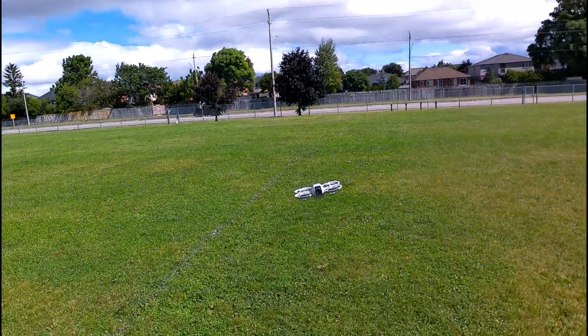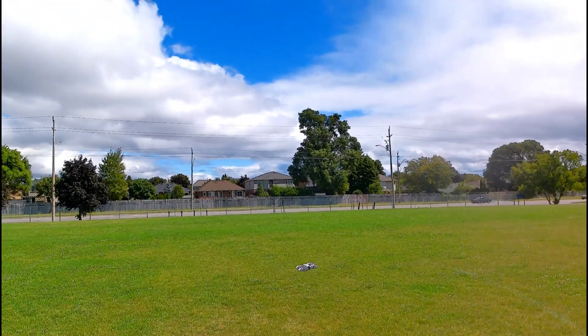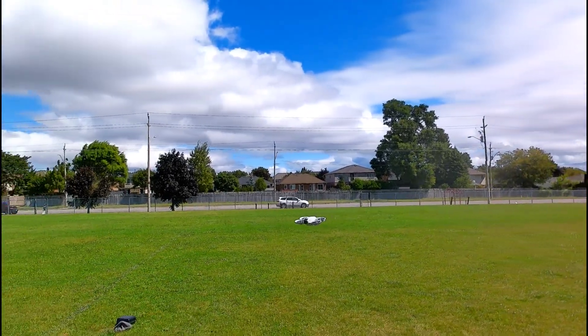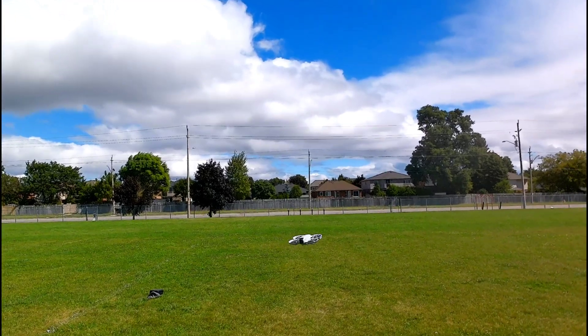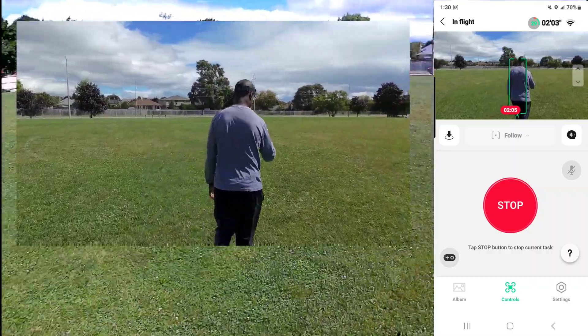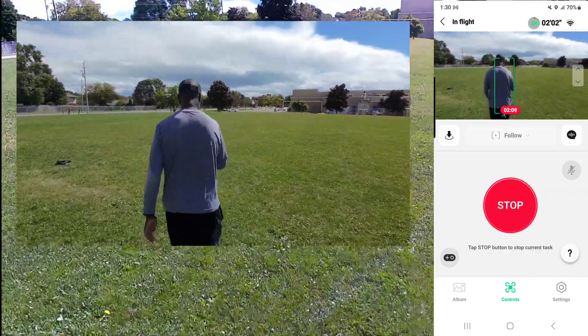Gonna fly this thing with the app now. See if I can actually do this — go lower, go up, forward — it's kind of windy — backwards. I'm on follow and I can see that I'm in the frame, that's a good thing.